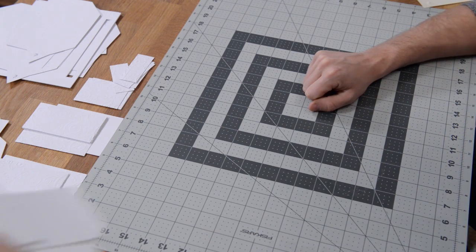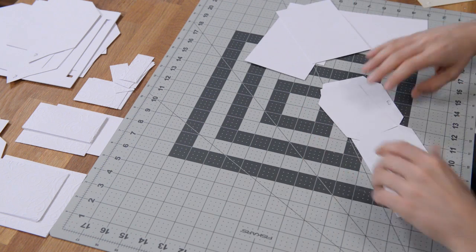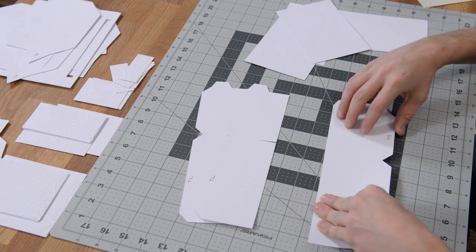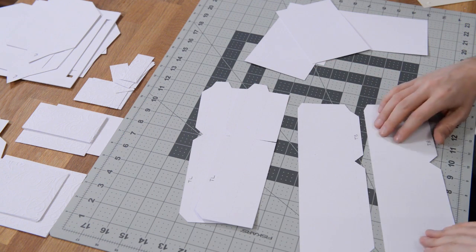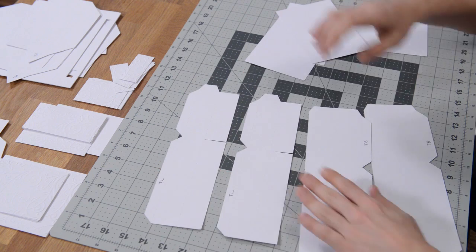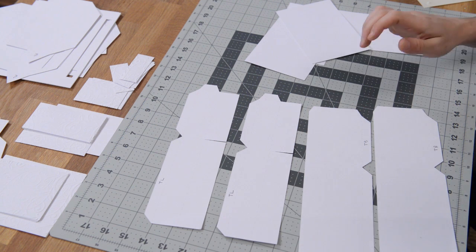Let's go ahead and begin with the top most box. This box is completely independent and does stand on its own. You'll notice that we have some labels on here — I've gone ahead and penciled them in so you can see them. We have TL for top lid and TB for top base. What I did before I actually constructed the box, because I like working with things that are flat just because it's a lot easier, is take a look at the set of pieces.